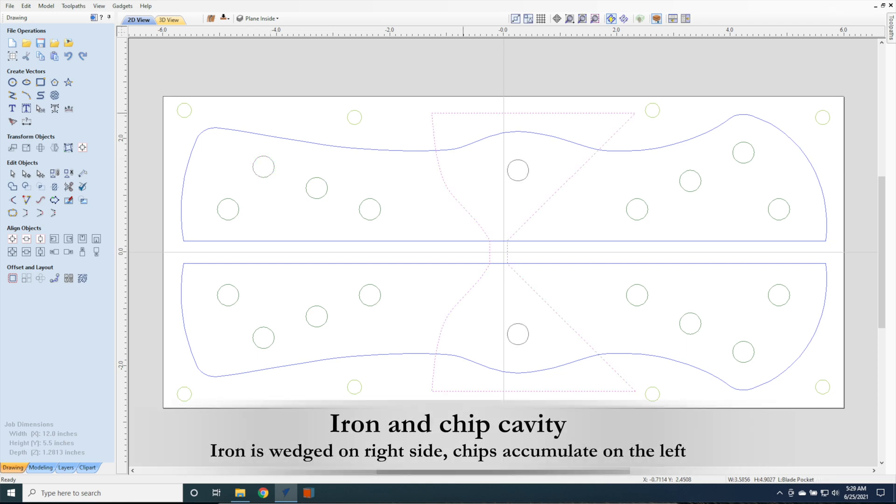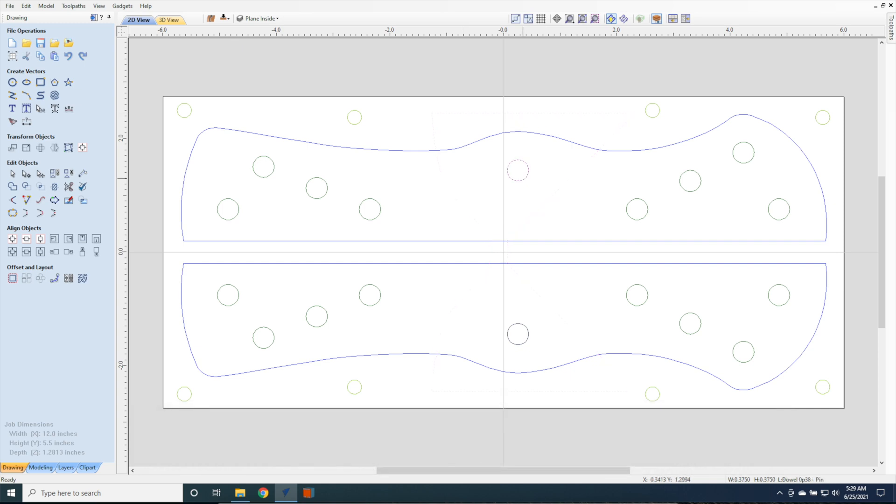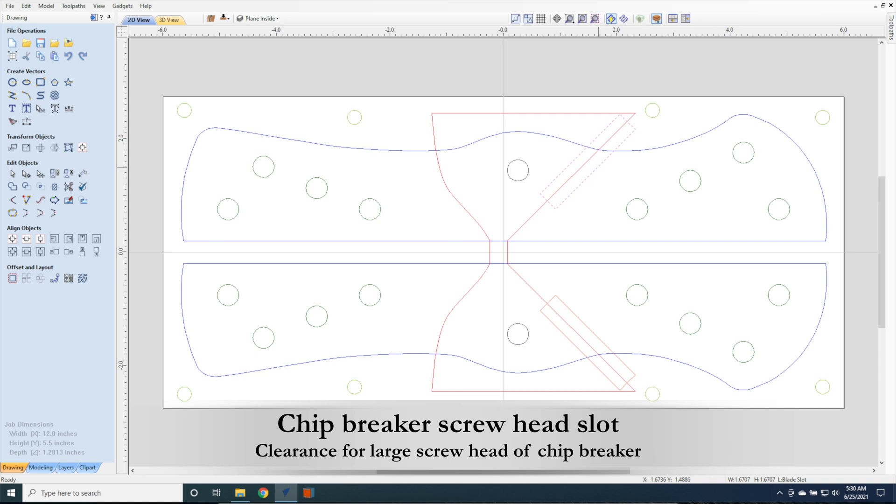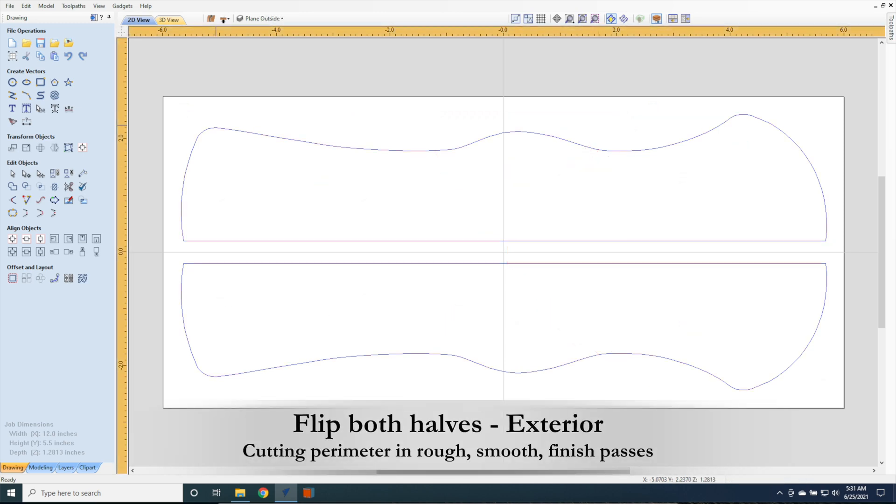The iron and chip cavity are created to position the iron correctly on the right side, and allow chips and shavings to collect in the area to the left. Center pinholes will allow the wedge to hold the iron and cap firmly in place. The screw head slot is used to allow the chip breaker screw head to be recessed so the iron can lay flat at the correct 45-degree angle. That's it for the interior carving.